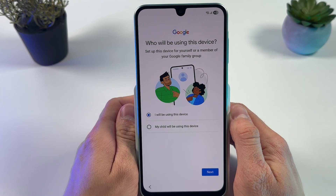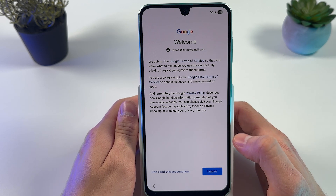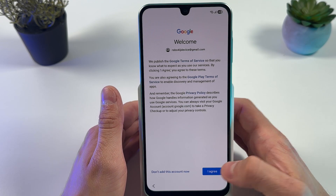Choose who will be using this device — you or your child — and press Next. Now you need to agree to the Google Terms of Service. Press 'I Agree'.